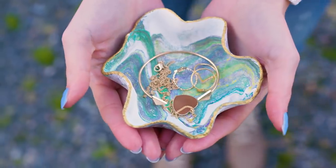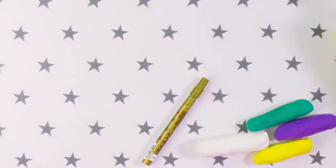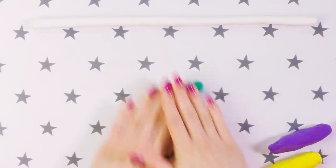Now let's make some marble bowls which are a great decorating and organizing piece for any age. We are going to need some clay, a bowl, a dough roller and a gold fabric marker. Roll the colors of your choice into strips like this — I have white, green, violet and yellow.